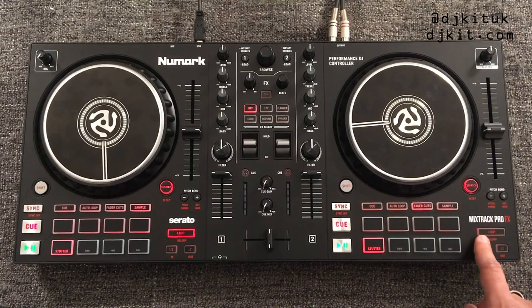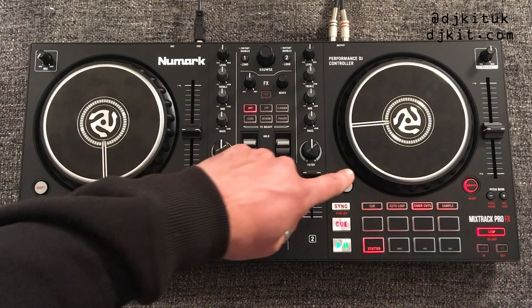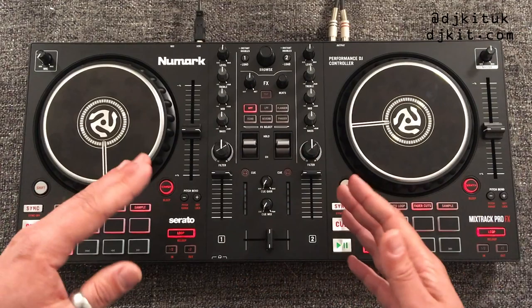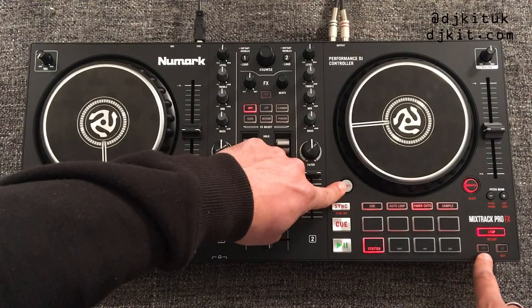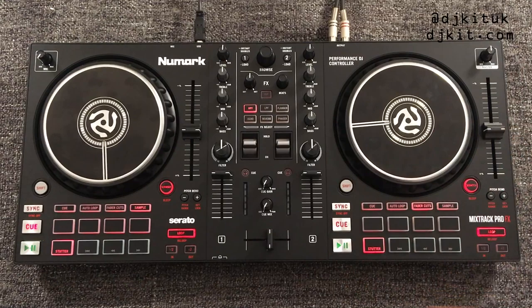Down in the bottom right-hand corner you've got your instant loop section. To trigger a loop, just click the loop button, then you can make the loop twice as big or half the loop with those buttons. The secondary function with shift is re-loop, which goes back to whichever last loop you had no matter where you are in the tune. Shift plus the in/out buttons gives you a manual loop within Serato.